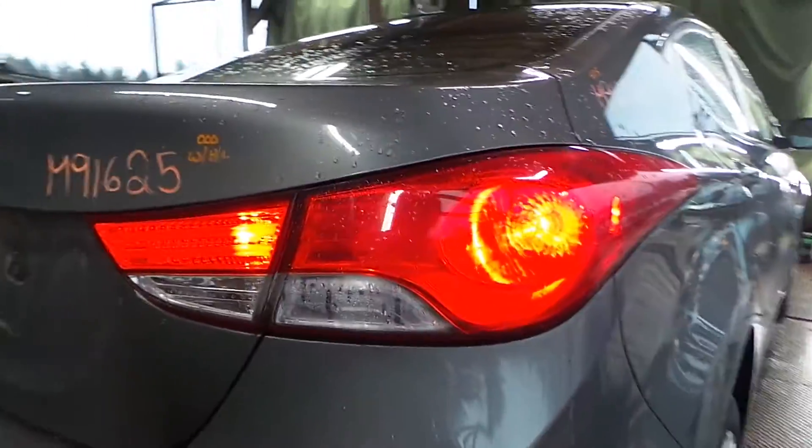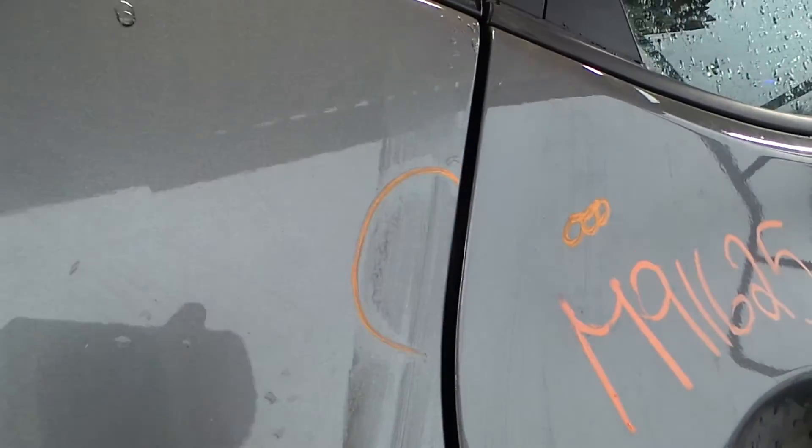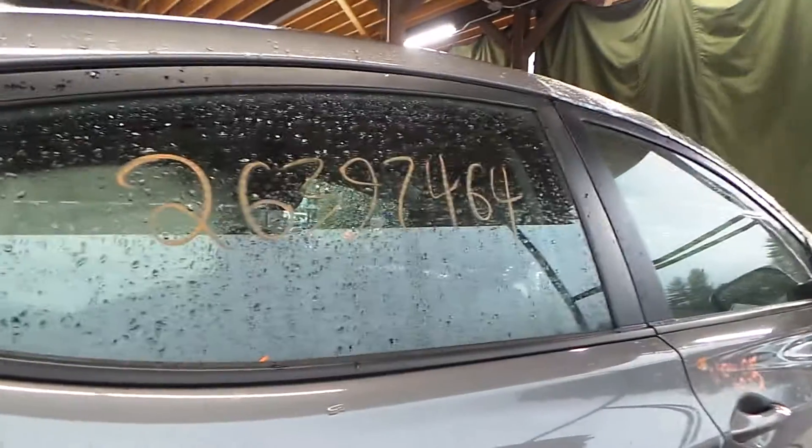Got a good quarter panel mounted tail lamp on the right side here. Small ping up toward the front of the quarter panel on the right side. Right rear door looks real good, listed with no damage — very clean.